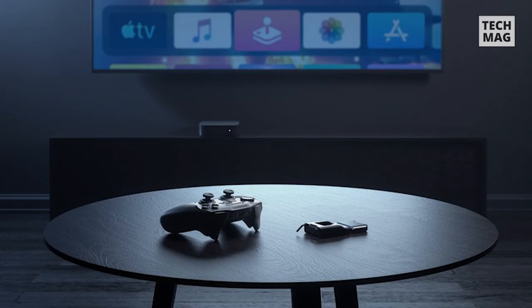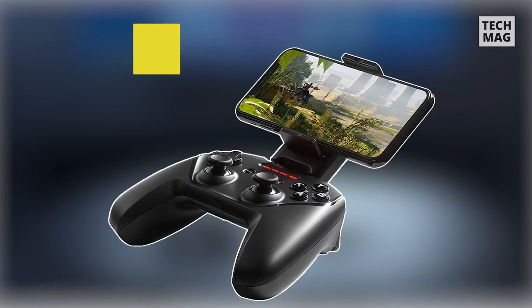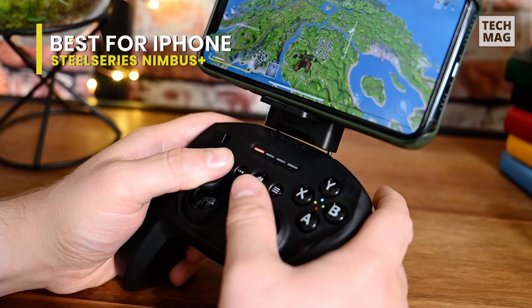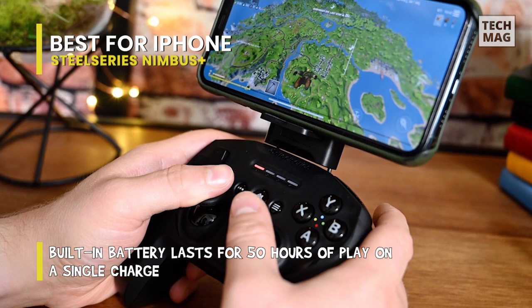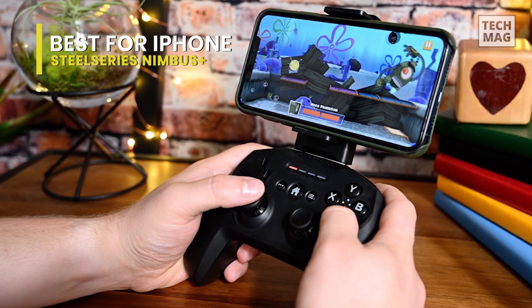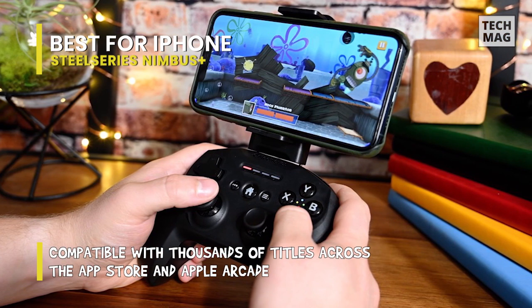SteelSeries had a fabulous controller for iPhone users in the Nimbus controller, but the brand decided to make it even more helpful for the modern gamer. The newer SteelSeries Nimbus Plus keeps the original design primarily intact, but it has turned what was once a battery that could last 20 hours into one that can last for over 50 hours of gaming — certain to last a lot longer between charges than your iPhone. When you want to top it up, you can use the same Lightning cable as your phone.